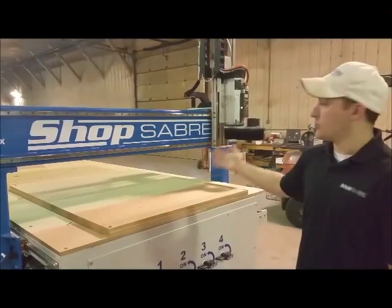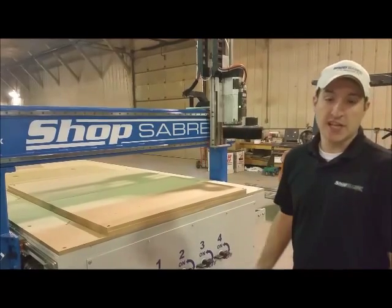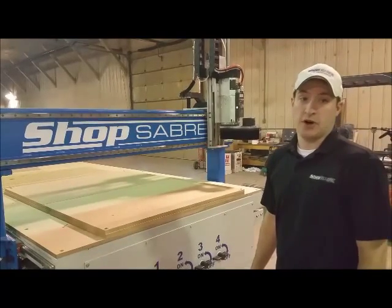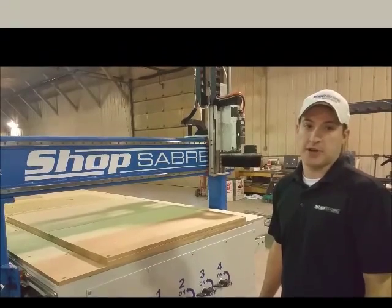Alright, that shows how easy it is to change tools, how easy it is to work with that new dust skirt, how easy it is to perform a tool change. If you have any questions, feel free to give us a call at 1-800-493-6021 or visit us on our website at www.ShopSaver.com.